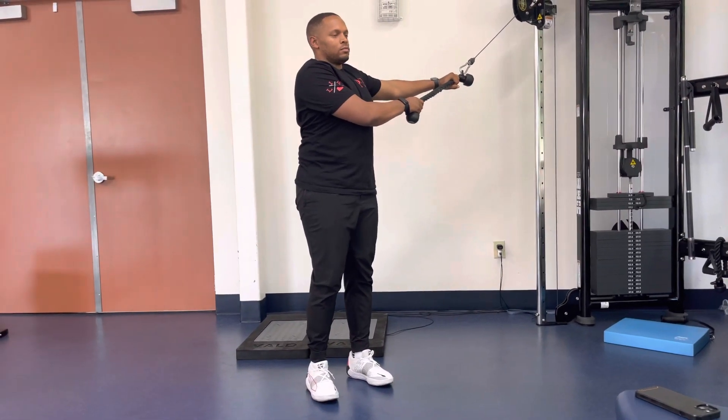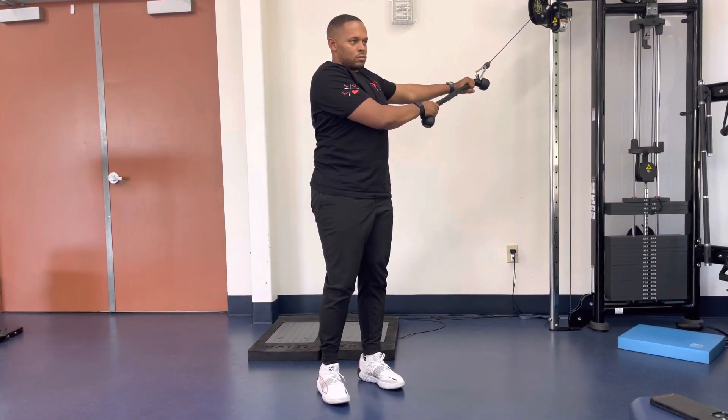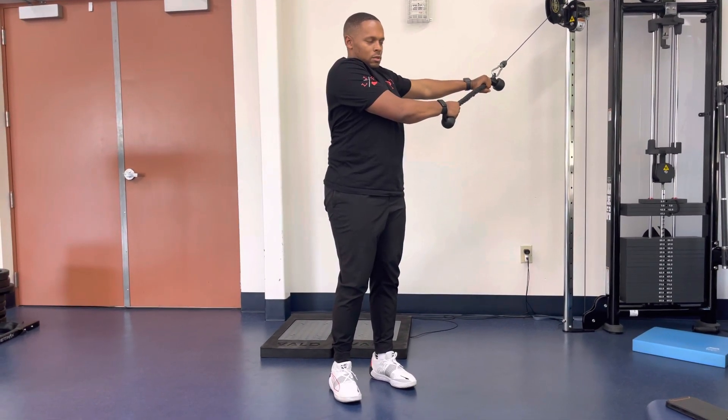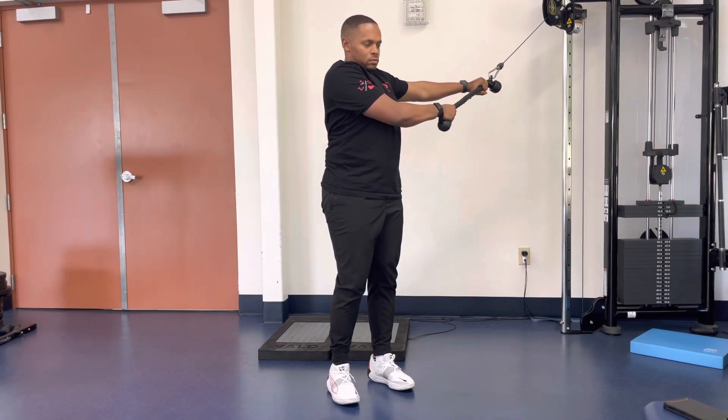For a single leg rotational chop and hinge, start in a single leg position with the cable in a high position. Place hands on the rope or straight bar with arms bent in a double overhand position.